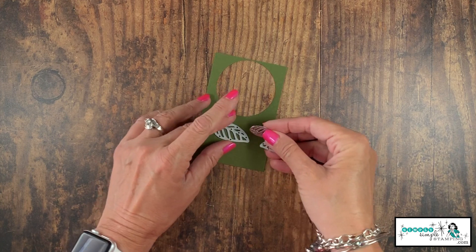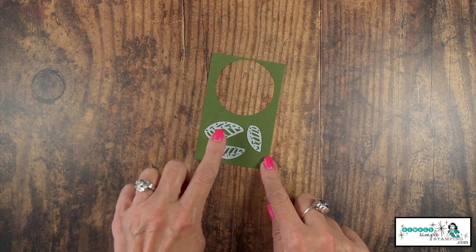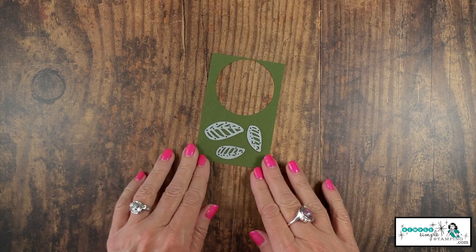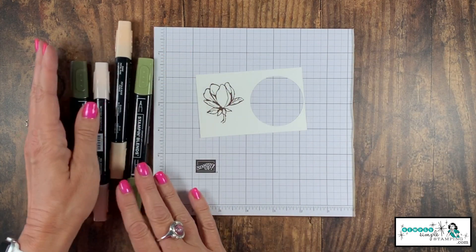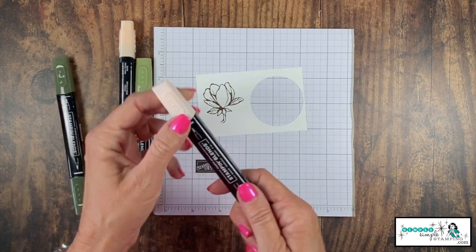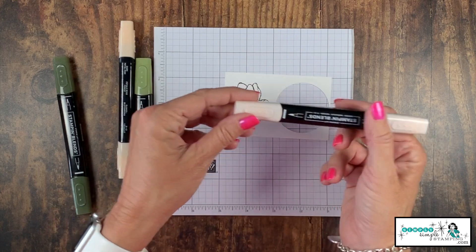We're going to come in with that leftover Mossy Meadow and run our three leaves — remember, one large and two small — through the die cutting machine. I'm going to bring in some grid paper while I work with my Stampin' Blends because the color can bleed through, so I want to make sure I've protected my table.